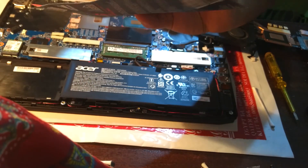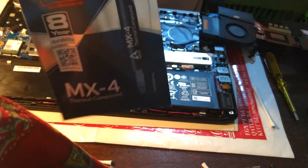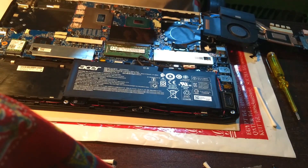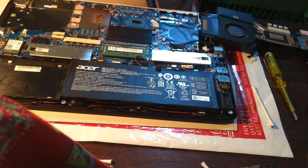I'll be applying this paste — the Arctic MX4 2019.